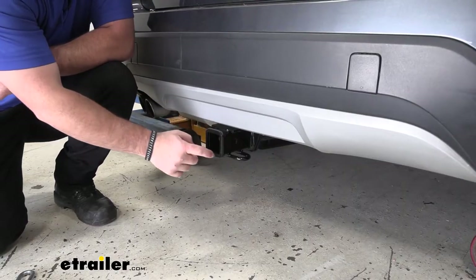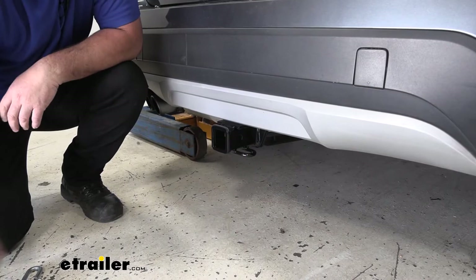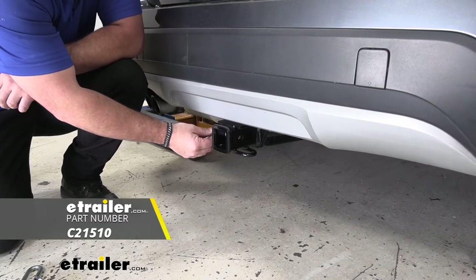We're going to have a 2 inch by 2 inch receiver tube opening with a reinforced collar to give us a little extra stability. The hitchpin hole is going to be 5/8 inch in diameter and it's going to take a standard 5/8 hitch pin. The hitchpin and clip does not come with this hitch; however, it can be found here at eTrailer.